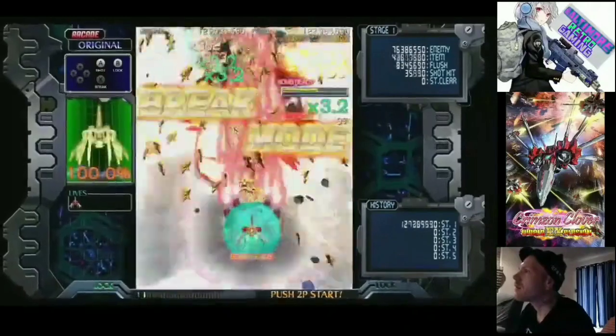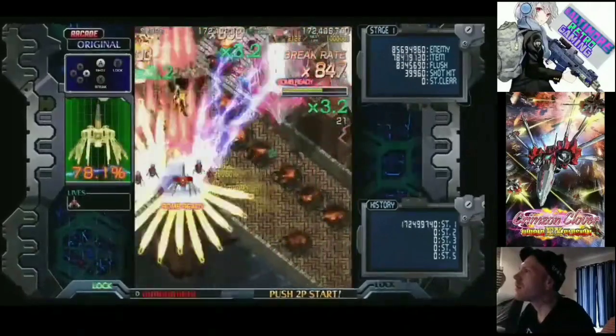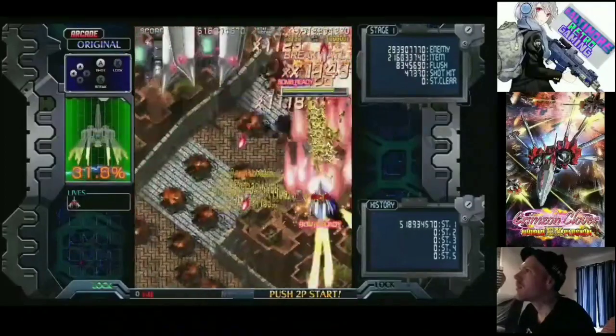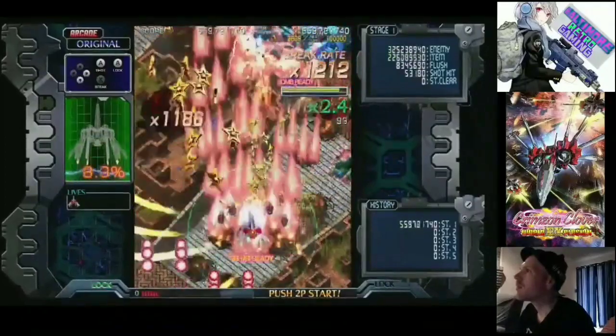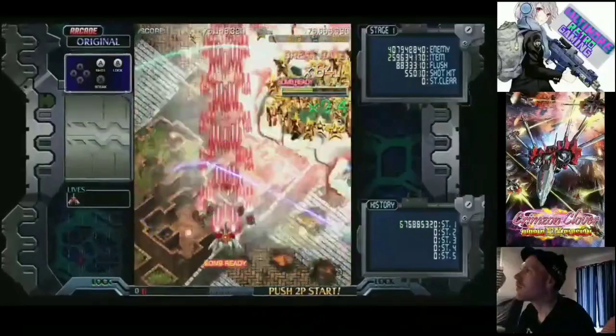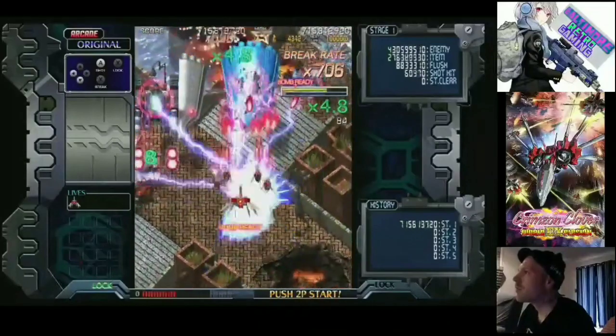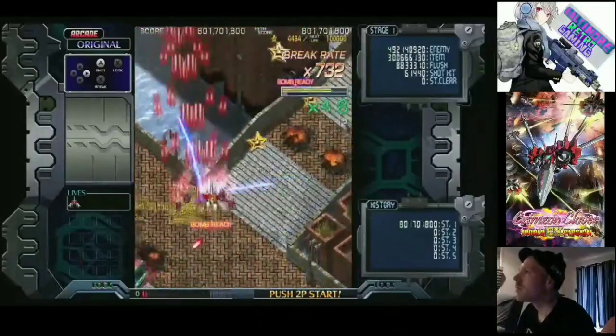I found out about Crimson Clover right around 2016. Then from 2014 to 2020, we got Crimson Clover World Explosion. So we have Crimson Clover, Crimson Clover World Ignition, and then Crimson Clover World Explosion.